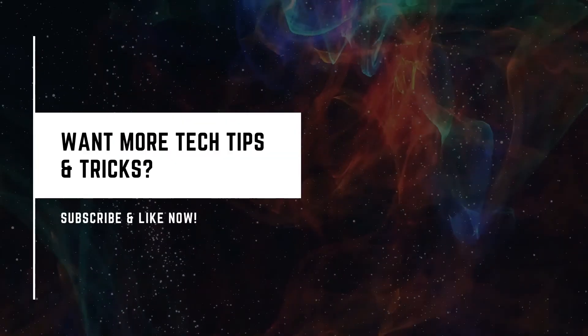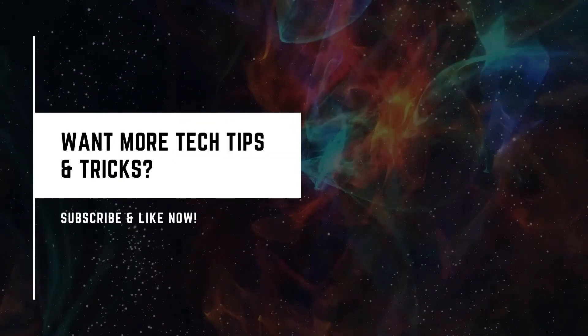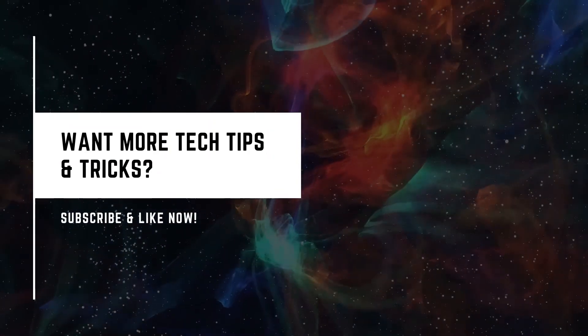It was very easy to use. Bye, thank you. See you next time.